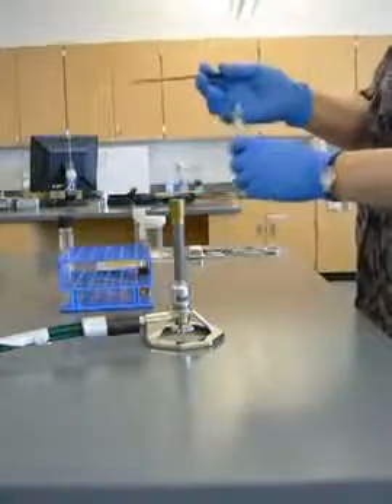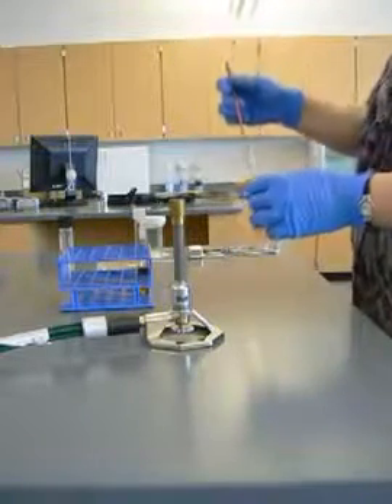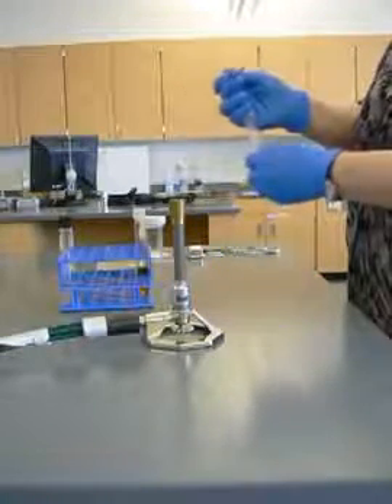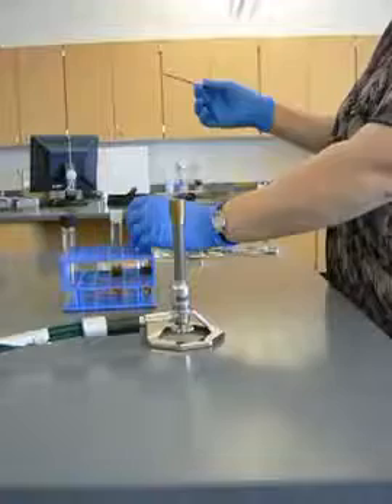I'm going to grab the lid with my little finger here, pass that through the flame, and I go without touching the glass. I'm turning the tube, not the lid. I'm moving my hands, holding the loop as little as possible.